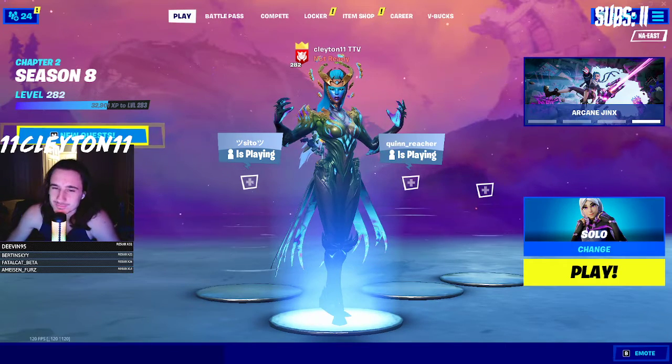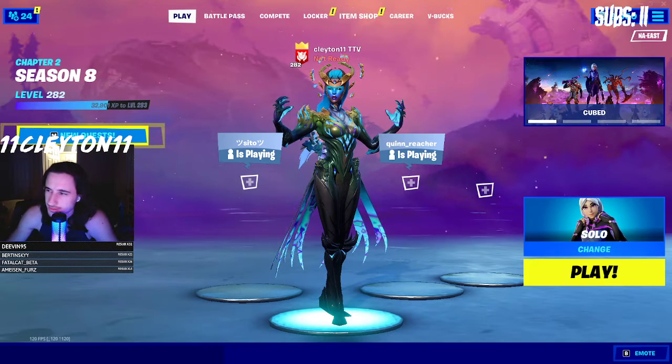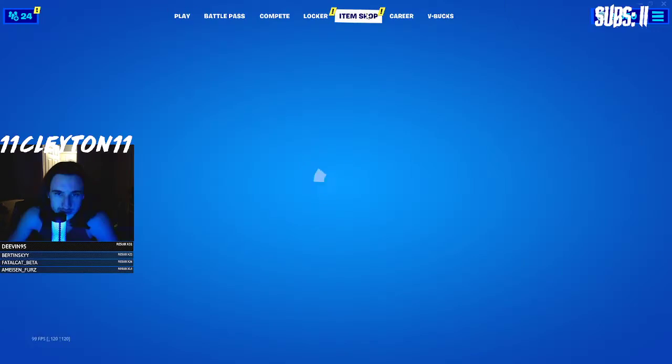Yo what's up YouTube, I'm gonna react to this League of Legends skin. I've seen a lot of teasers for it today and I want to check it out.